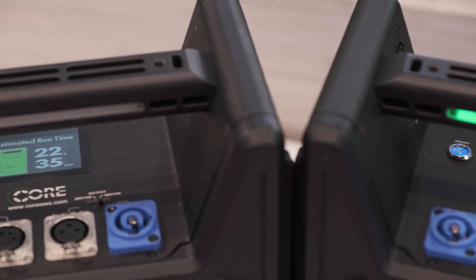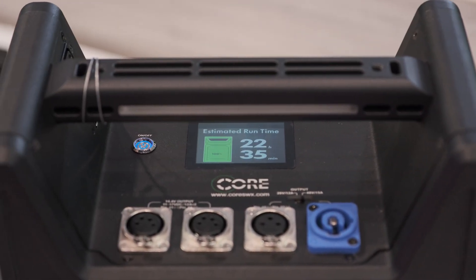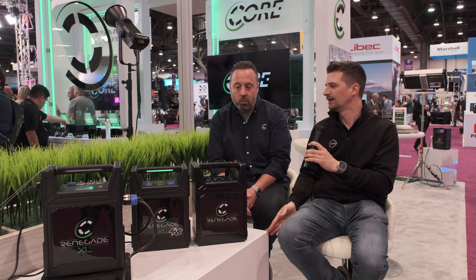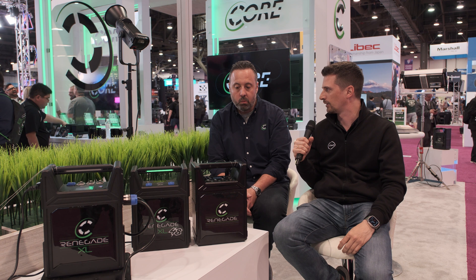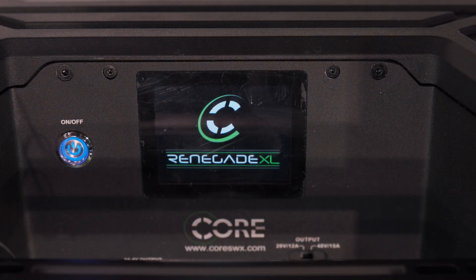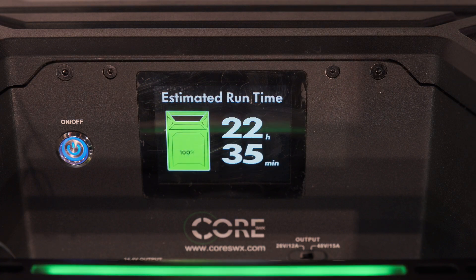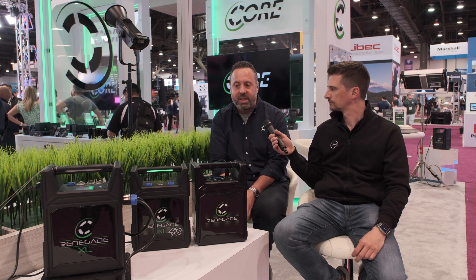I've been shooting in the woods many times doing narrative stuff in the middle of the night, running high voltage power cables for miles basically just to not hear the generator anymore. This is a completely different world now. They're very intuitive — they have LCDs. The Renegades have a fixed LCD, but the XLs have a beautiful, gorilla glass protected OLED screen that gives you full diagnostics. Our XL units also work with our mesh network and you can get the data up in the cloud.